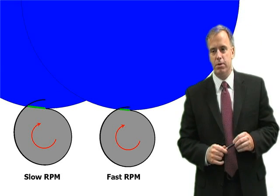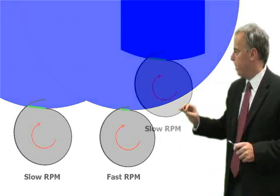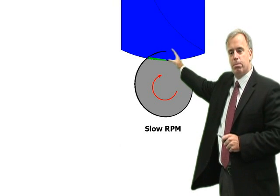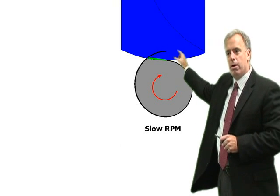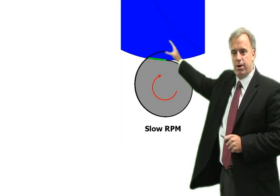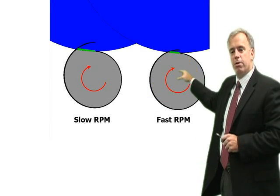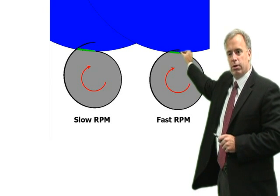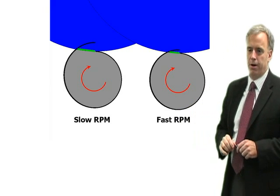Why are these situations so different? It really has to do with the arc of cut. If you grind slow and deep — with a slow work RPM — your arc length is going to be very long, so your forces are distributed over a larger area. If you grind with a very fast RPM, you have a very short arc length, so your forces are distributed over a smaller area.